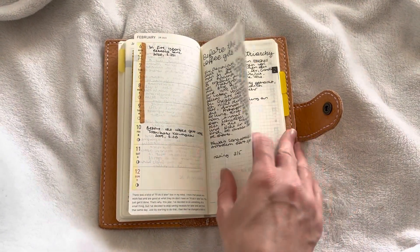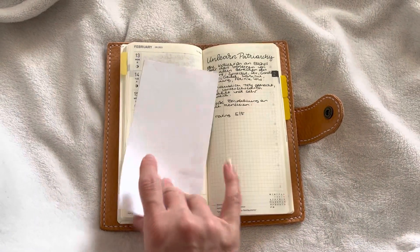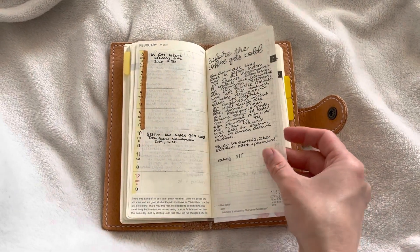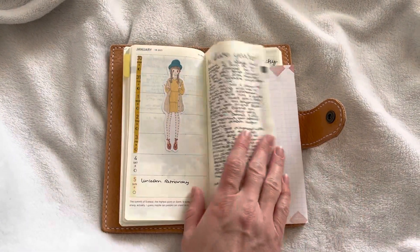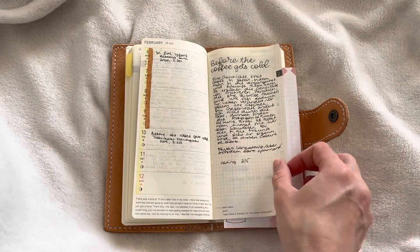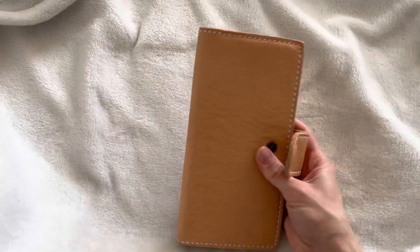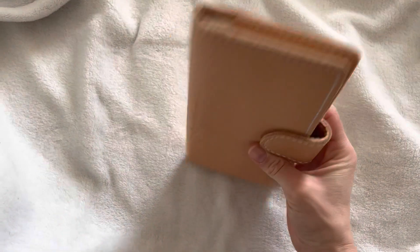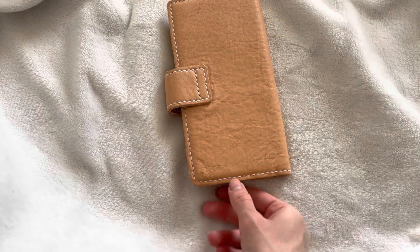On my phone I also have the Goodreads app, so I track my progress there as well. Now I'm going to sit down and go in with the colors. This is my book journal and I really like it — I love that I can use it. I also love the cover, which just sits at home, or if I go away for longer I'd take it with me.